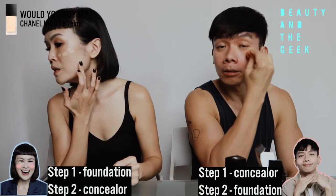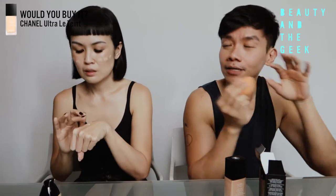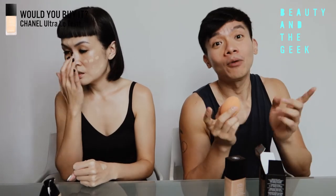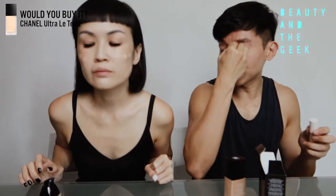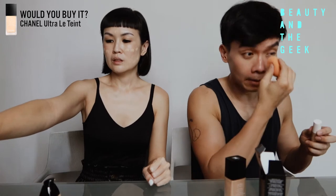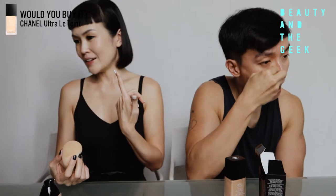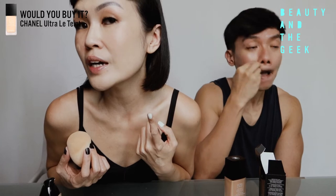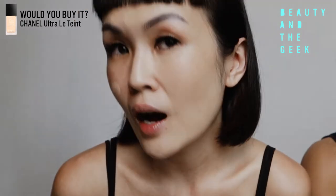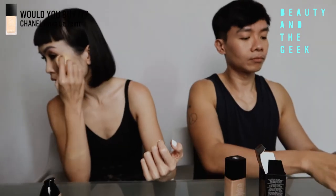I noticed that you go in with concealer first — is there a reason? I tried the other way, but I find the concealer is sitting on top of my foundation. Not that I wear foundation very often, but I noticed there's a patch which I don't really like the result. I've just completed one half of my face — you'll see some dots on the other side. This is the face that's already sort of with half foundation, and it actually looks quite nice.